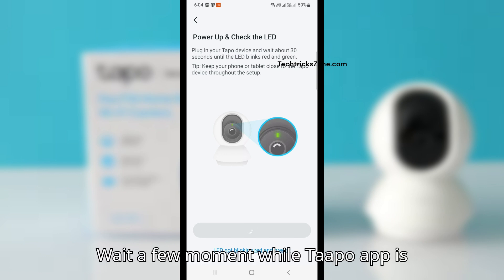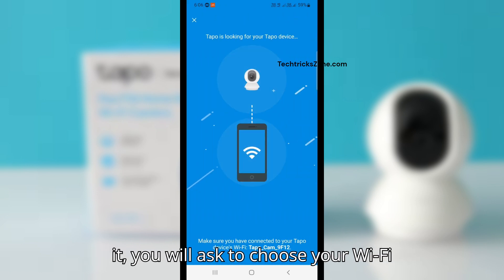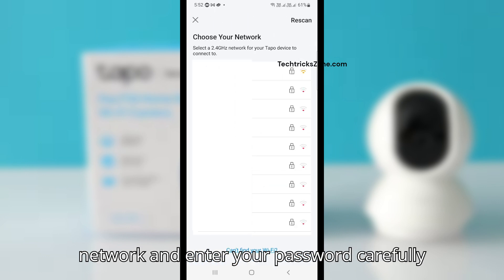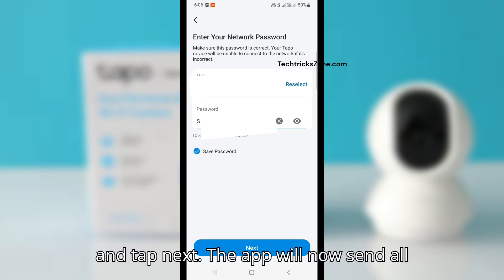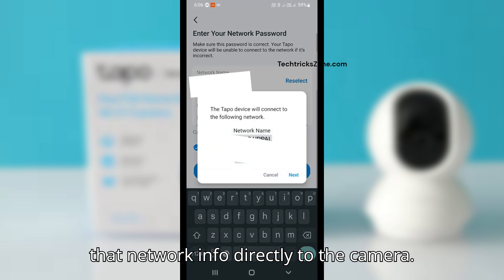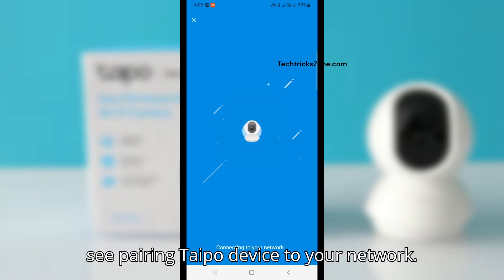Wait a few moments while the Tapo app is looking for your Tapo device. Once found, you will be asked to choose your Wi-Fi network. Select your existing Wi-Fi network, enter your password carefully, and tap Next. The app will now send all that network info directly to the camera — this might take a minute. You'll see it connecting to your network, then pairing the Tapo device to your network.